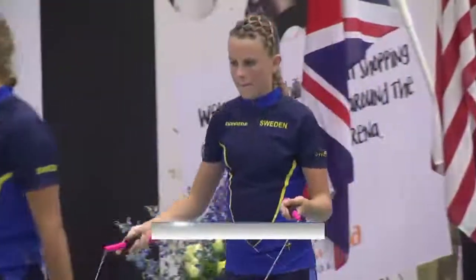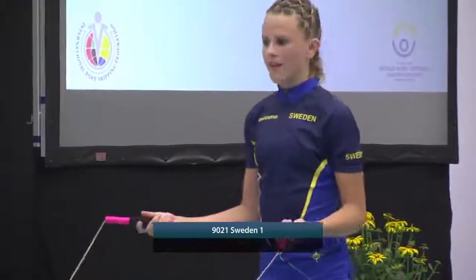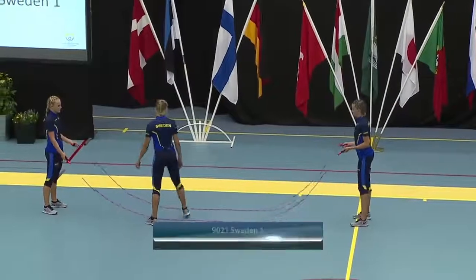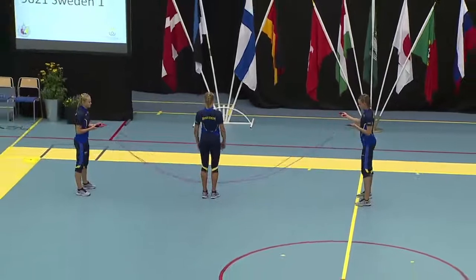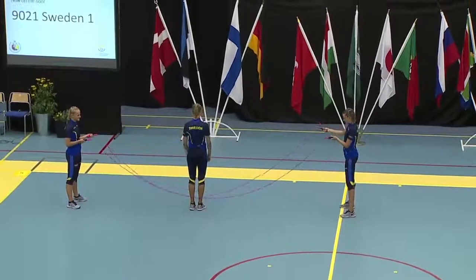And this is Sweden Team 1, currently not in the top 10, but let's see what happens after this double-dutch routine. The Swedish have a gymnastic background, and that's what you can mostly tell in their freestyles. I'm really curious which kind of gymnastics we're about to see now.